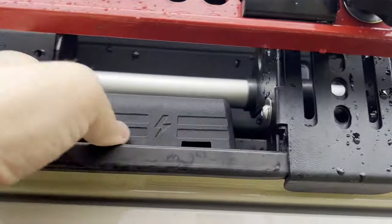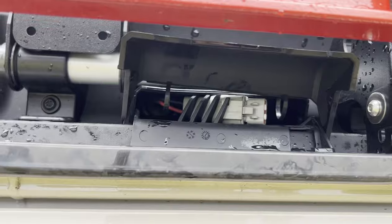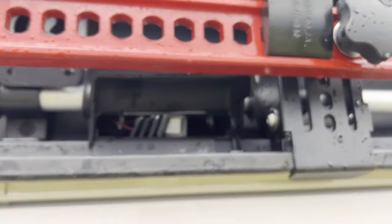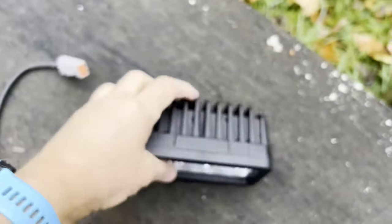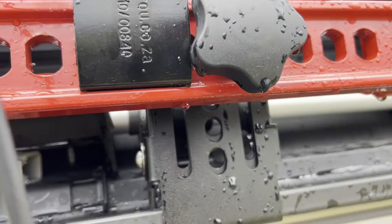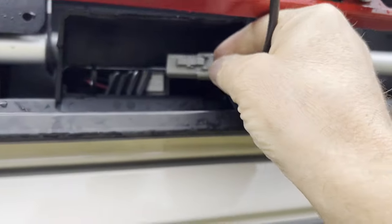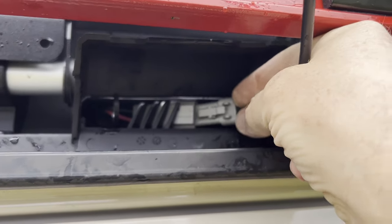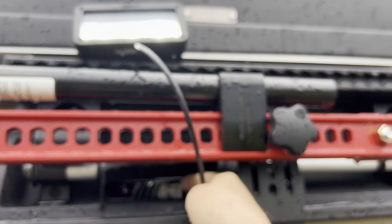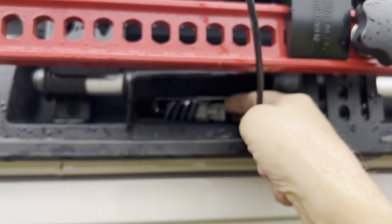If we open the cover, we will see there's a dummy plug — so first, remove the dummy plug. Then plug in our working light, and as soon as we plug it in we should see there's light. Okay, so this is correct — X2 is switching exactly this power outlet at the front.